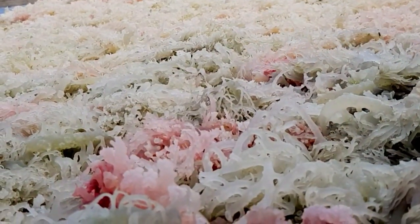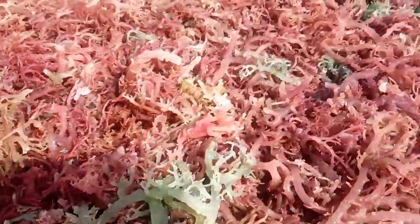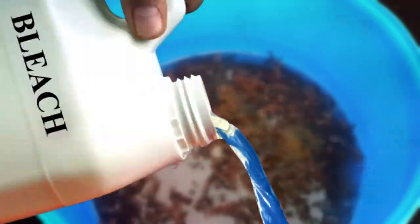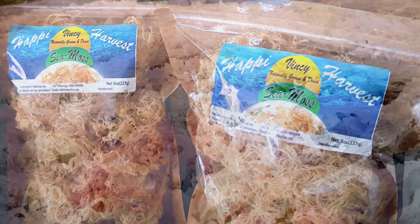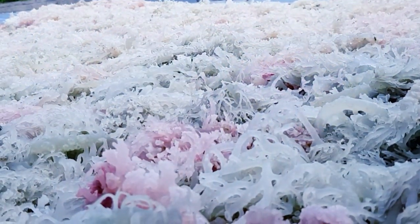In this video, we talk about bleaching of sea moss. Many times when people hear about bleaching, they felt it meant something harmful. At Happy Harvest Vinci Sea Moss, we want to show you what it means to bleach our sea moss.